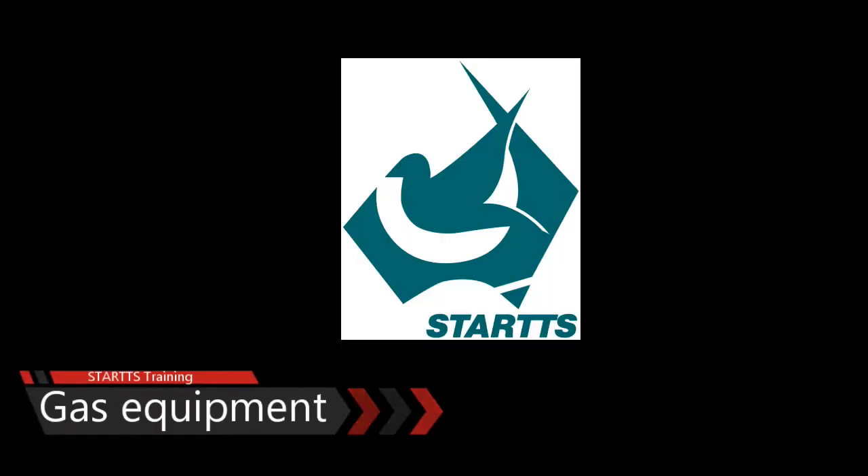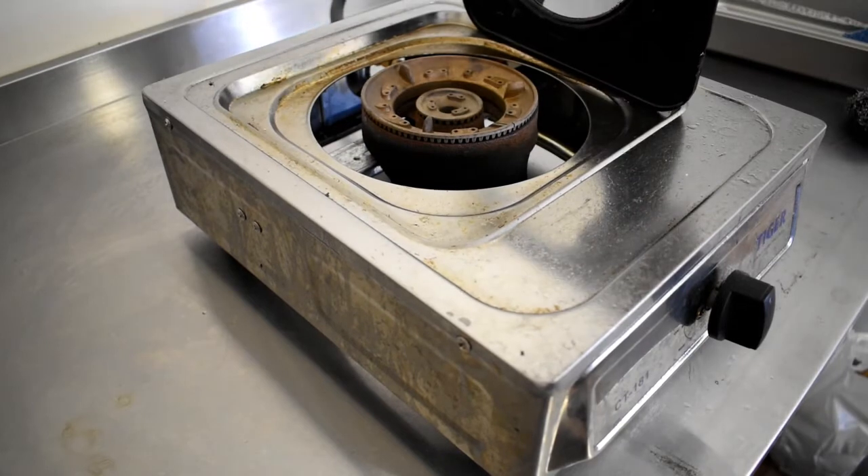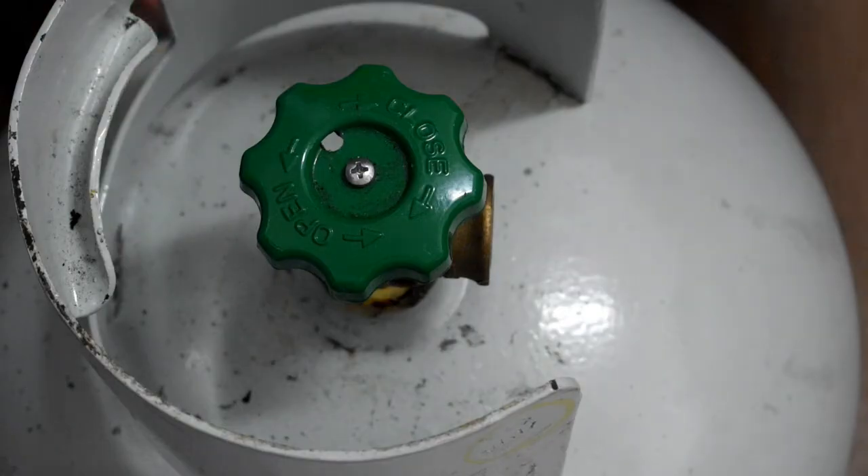Welcome to lesson 8: gas equipment at the market. Gas equipment comes in all shapes and sizes. I'm showing you just a single head one today, but they also have double head and triple head.